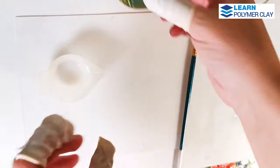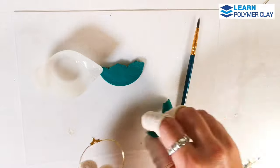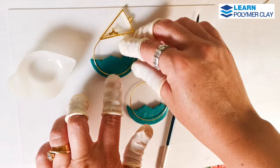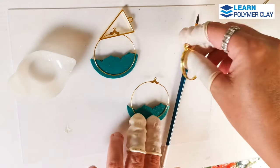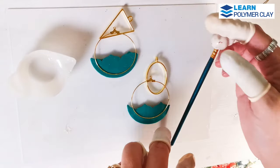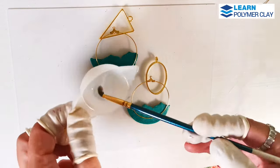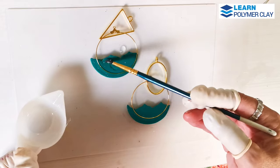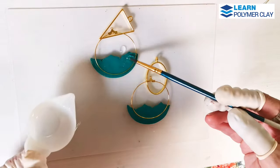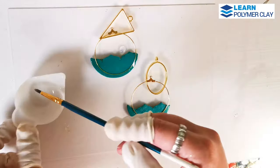I wanted to attach these clay components to hoop earrings, and I had a dilemma about how to attach the metal hoop components to clay pieces without poking holes. I looked online and found several clayers' ideas, and I decided to use this idea with these clay components — I'm sure I'll use it again in the future, I think it's great.